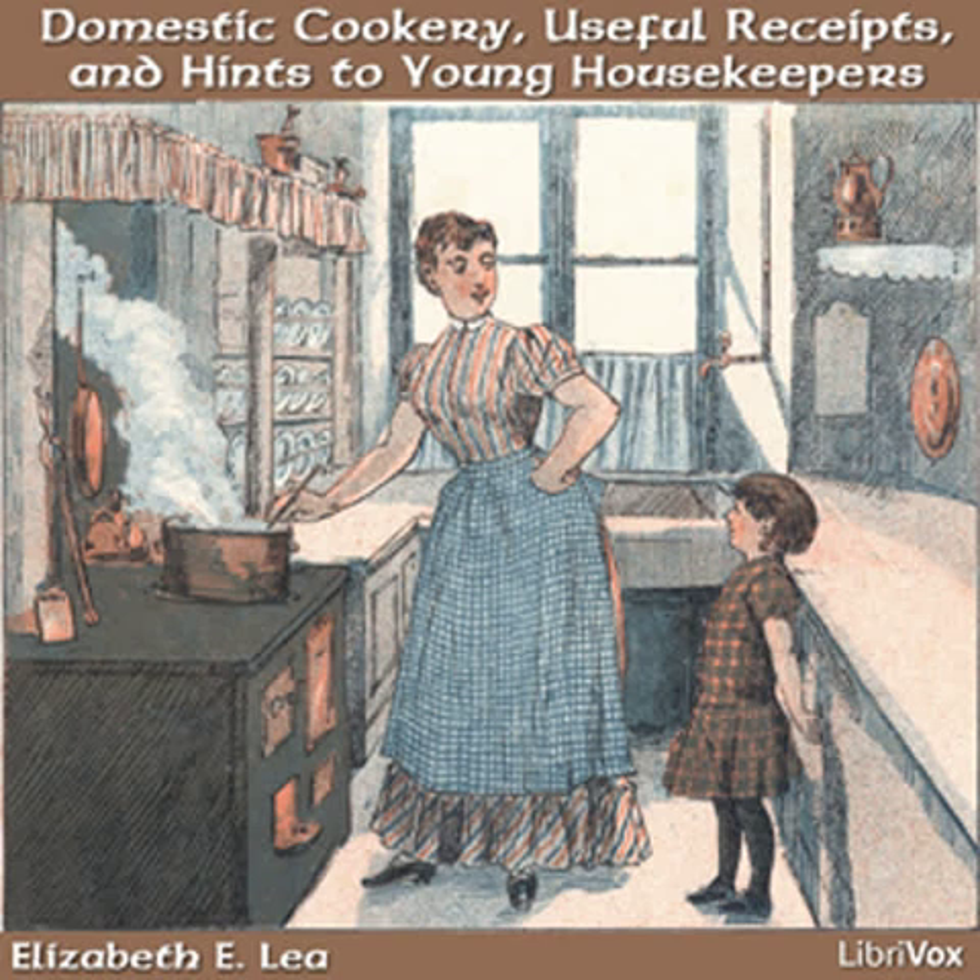Never allow your children to call on or interrupt servants when at their work or meals, or do anything which a child could do for itself. Children that treat domestics with respect will generally find them willing to render any assistance in their power. I have known a few housekeepers who have kept the same servants for years, who have assisted in rearing the children, until they almost viewed them as their own. If they had been discharged for trifles they might have wandered from one family to another, without being attached to any, until they became so indifferent as not to be worthy of employ.